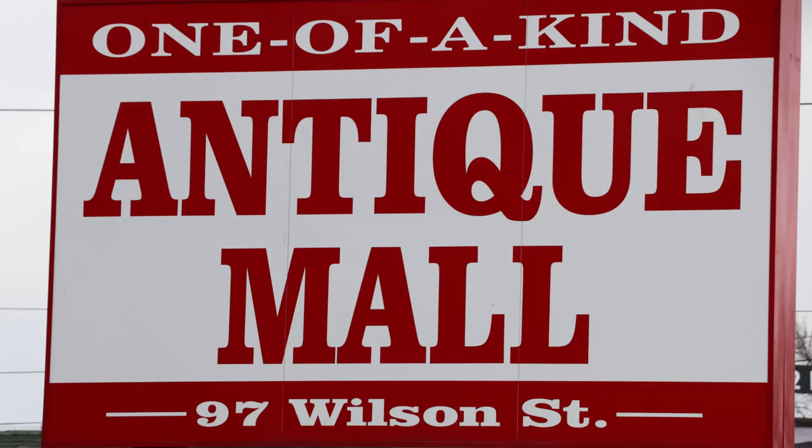That concludes our vlogging test of the Canon 80D here at the Antique Mall in Woodstock. If you want to check out the Antique Mall, it's here in Woodstock at 97 Wilson Street — that's Woodstock, Ontario. Lots of neat stuff to see in here. Thanks for tuning in, folks — stay tuned, we'll be back soon here at Art of the Image.